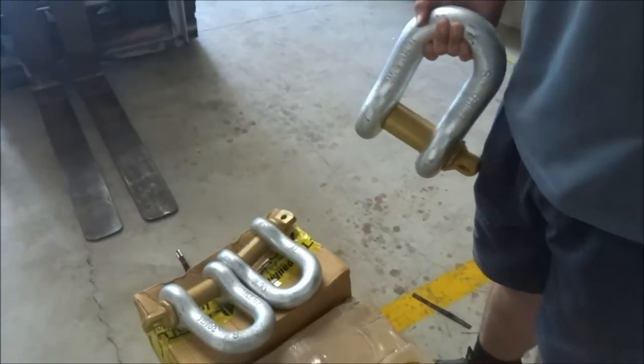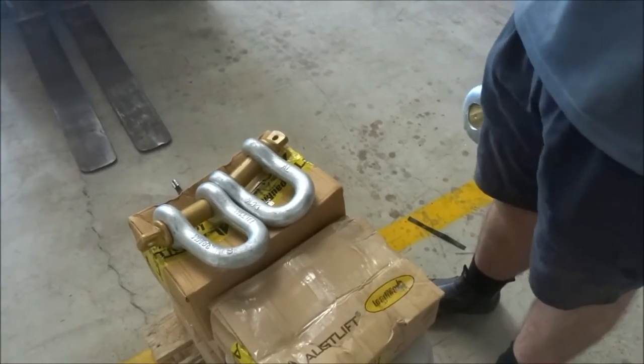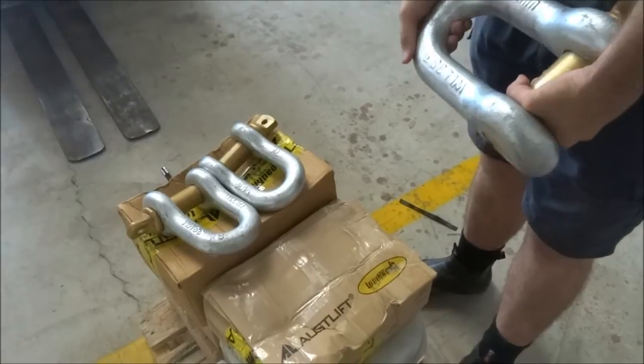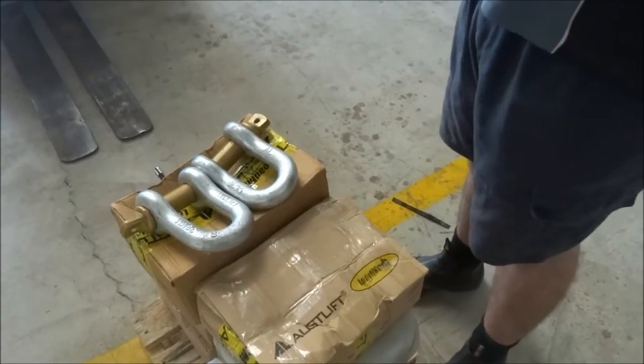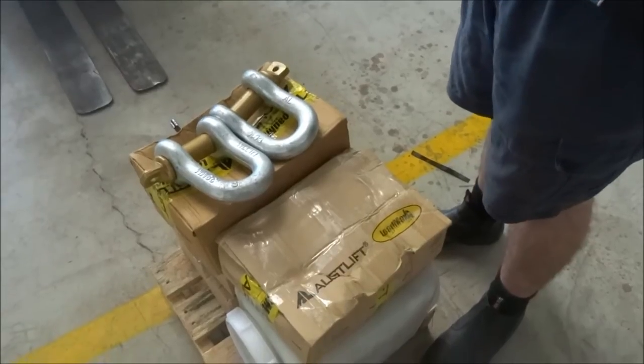We sell a full line of D-shackles, cable clamps, and other lifting rated gear. A lot of it is pretty affordable and we sell a lot of it. We've probably sold 50 or 60 D-shackles, probably 100 cable clamps just this week.